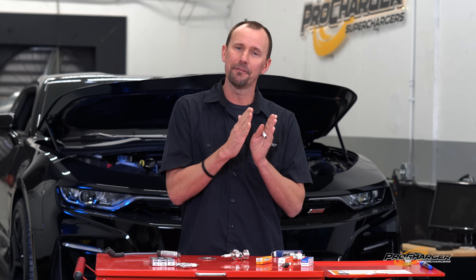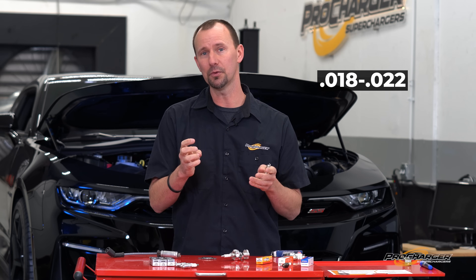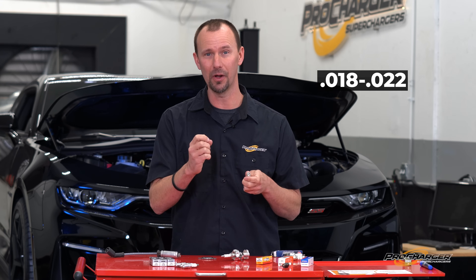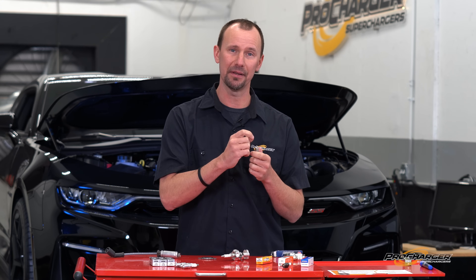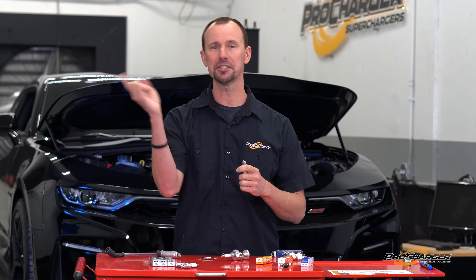Some cars need a little less gap, like Coyote Mustangs. If they're making big power, like a thousand horse, they run a very tight gap — like 0.018 to 0.022. Yes, that's small, because if the spark doesn't happen, there's no horsepower. Too big of a gap means misfire. Too small is not too much of a problem, but you want to make it as big as you can to ensure the spark is as large as possible to light as much of the air and fuel mixture on fire.